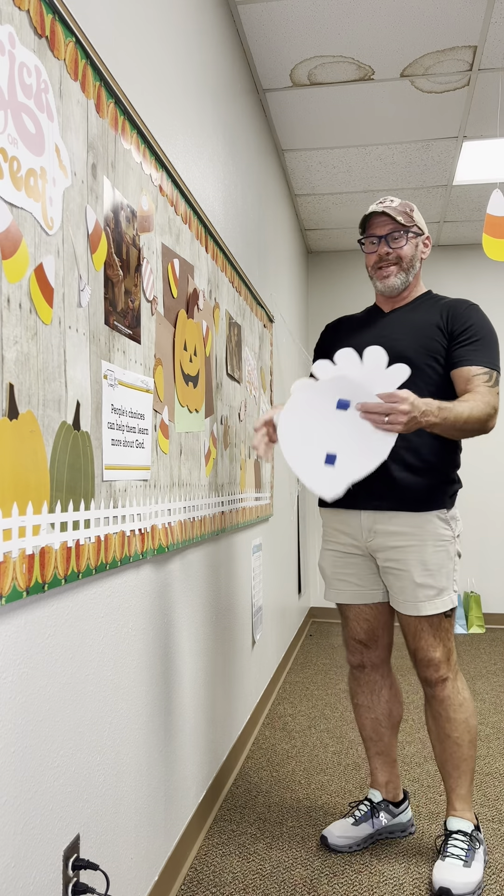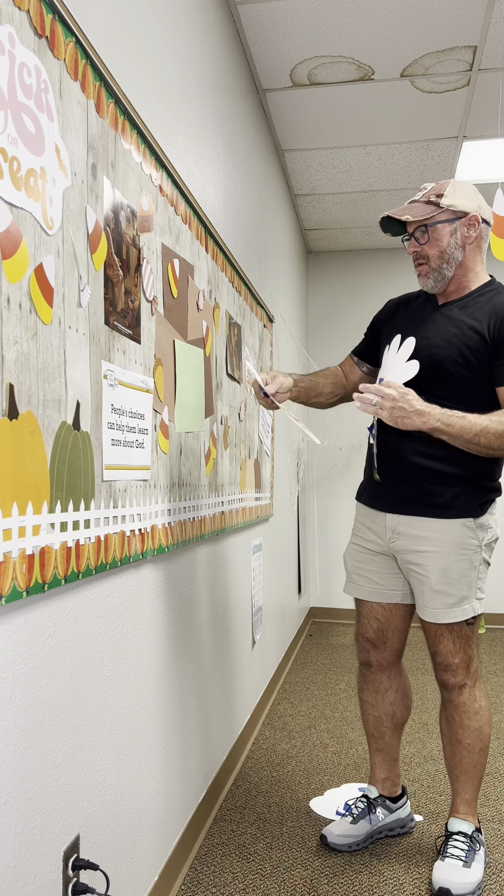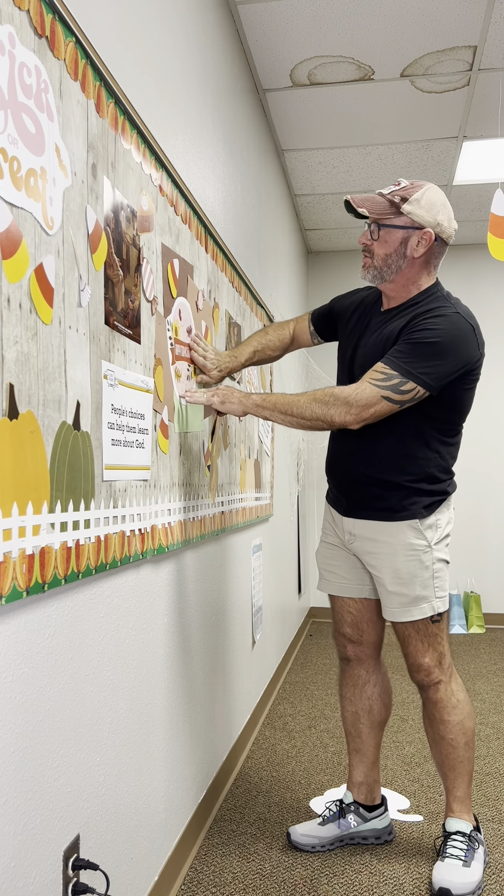And we're not done because this set has Halloween, it also has Thanksgiving. Let me show you — let's just pull off the Halloween and let's put on Happy Thanksgiving. Oh, it looks so cute.